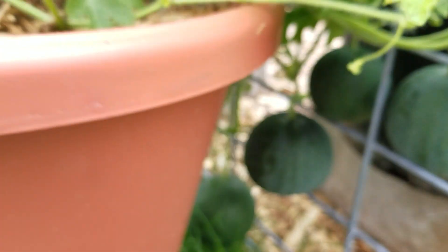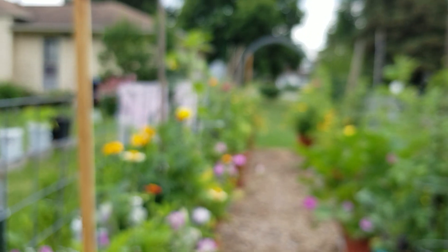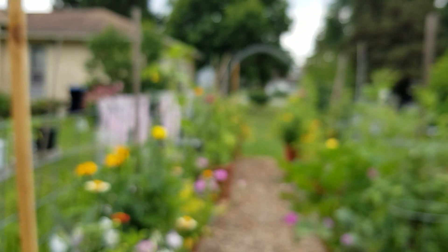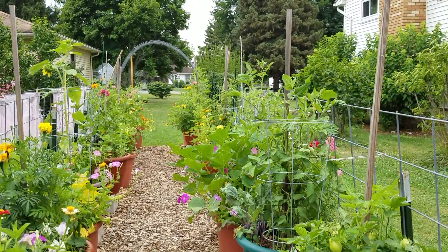Here's my watermelon plant, and I'm going to go around here and show you — look at all the melons in there! So this is what it's looking like — I don't know why it's not focusing, there you go.